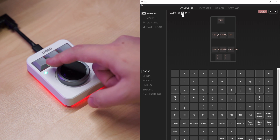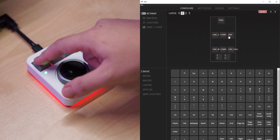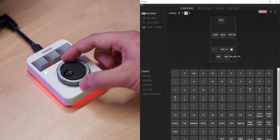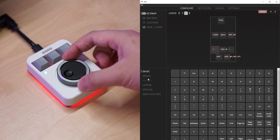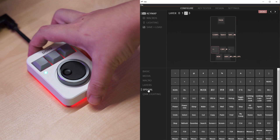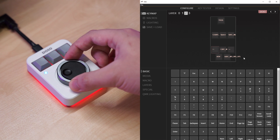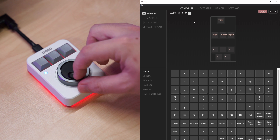The second and third layers are pre-programmed to be used with Adobe software, but if you don't want that you can reprogram them using the QMK VIA software to do whatever you want. The fourth layer is also pre-programmed for adjusting the RGB on the macro pad.